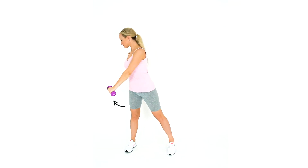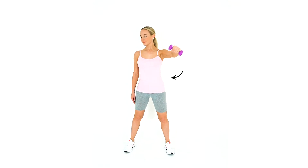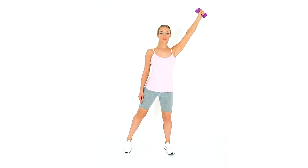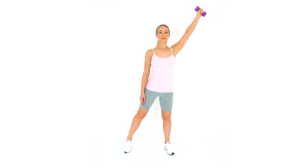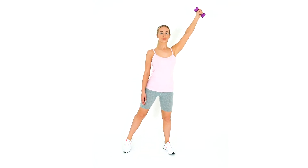Stand upright and elevate your arm above your head and to the side with your palm facing up. Hold a dumbbell, move your arm inwards and rotate your arm inwards as you transfer weight onto the side you are moving towards. Your upper back will also rotate at the same time.